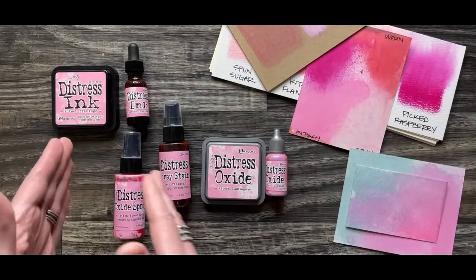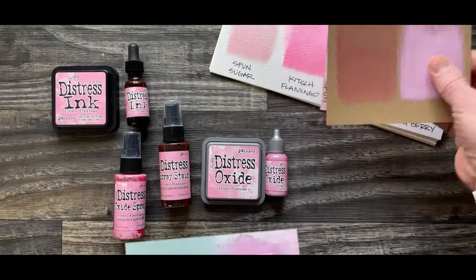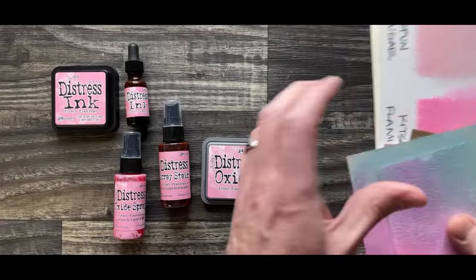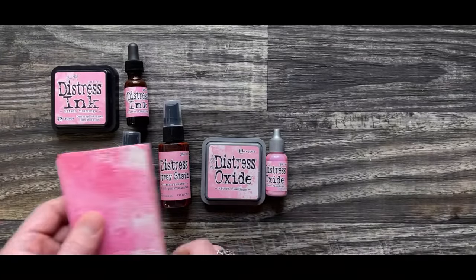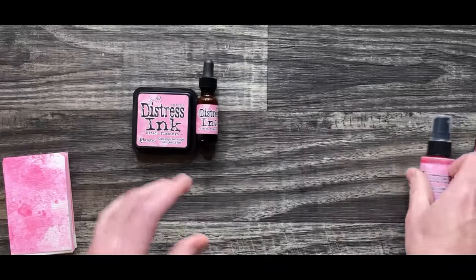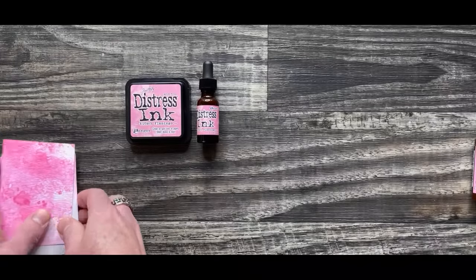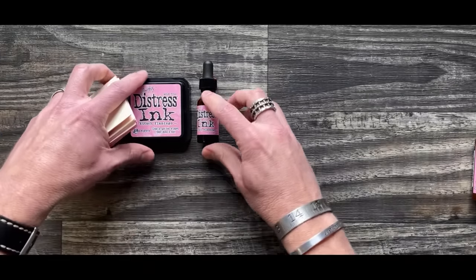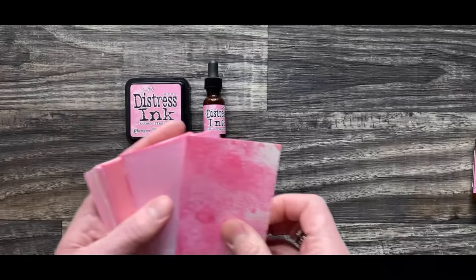Now we're going to get into each individual medium. I'm going to show you the swatches and then we'll get into the makes. I'll also talk a little about the pins because we have a couple more pin sets added. Let's get into each medium and talk about those one at a time. If you have any questions, feel free to shout them out in the chat and Mario will help. So we're going to talk about ink pad and re-inker — I just do these with the ink pad.